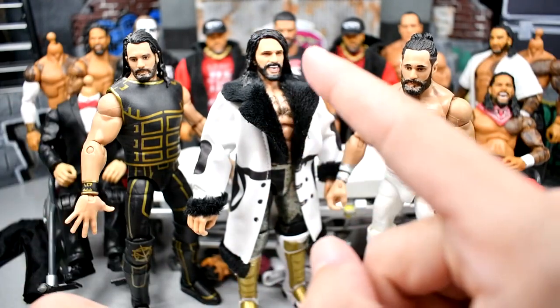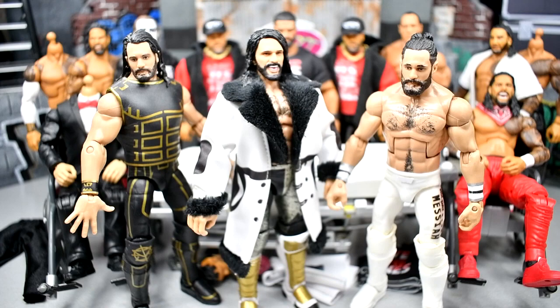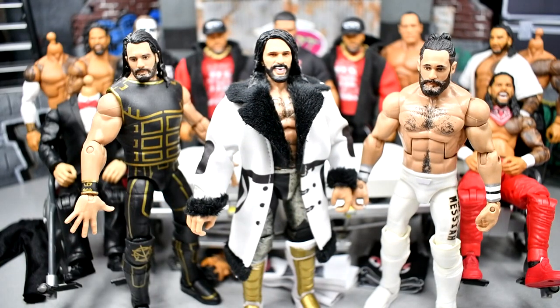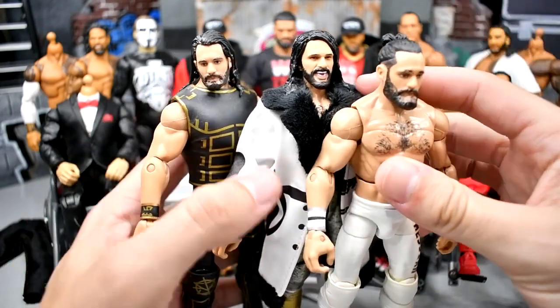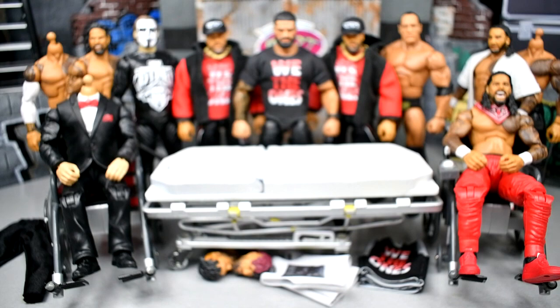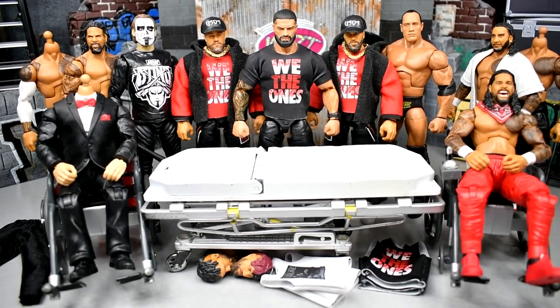I'm also going to take the head sculpt from the Elite 99 and move it over. I'm thinking about maybe buying another one and just painting it — go crazy on the paint job, paint it up in some pink, add some different layers, give him like a pic-fed gear or something. I have like nine of these for no reason. We're going to take these guys, fix them up, put them all together and see what comes of it. Still don't know how we never got this figure in Elite or Ultimate form — they always give him WrestleMania figures in basic form.